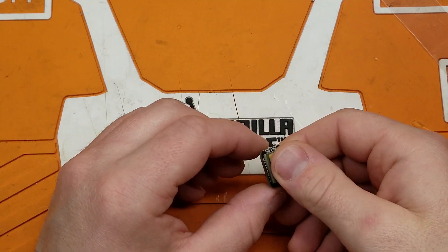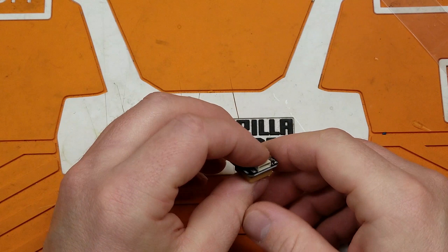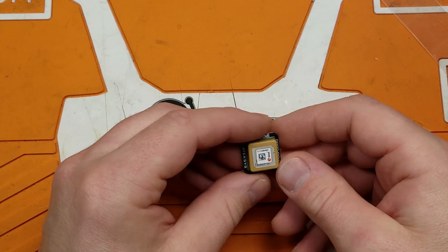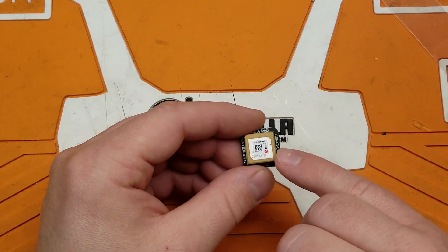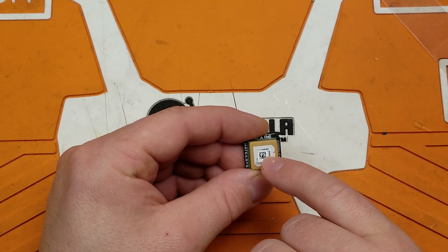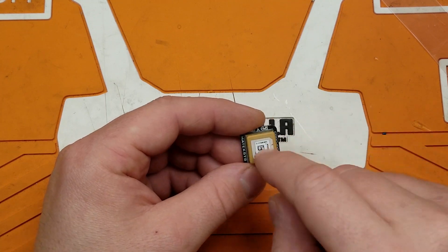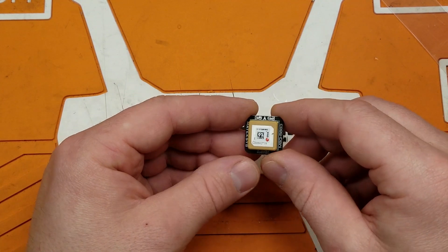This would also be really good in a wing if you're going to do some of those advanced iNav features. This is a pretty solid little GPS unit. Notice there is a little scratch on it — don't worry about that. That's something the manufacturer does to tune the antenna by scratching the surface of it. I'm not exactly sure how that works, but that's what it's for.